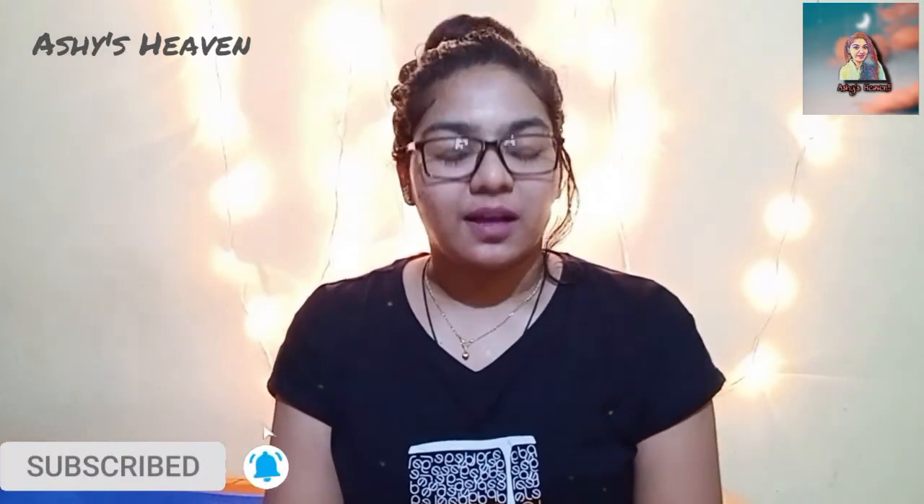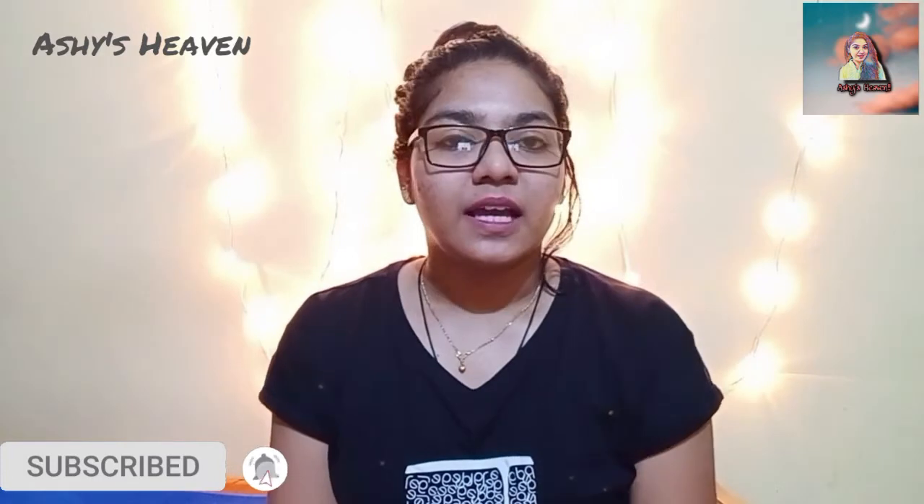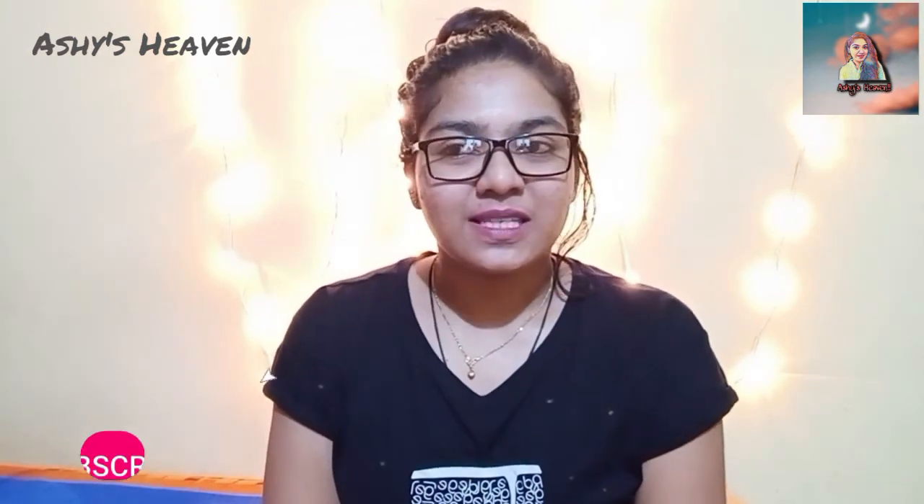That's all for today. Hope you liked this video — if you are, please give a thumbs up and share it with your friends and family. If you've missed any of my videos, I'll link them in the info card above or in the description box below. I have multiple DIY, skincare, and hair care videos uploaded — please do watch those and support me. See you soon in another video — bye and take care!